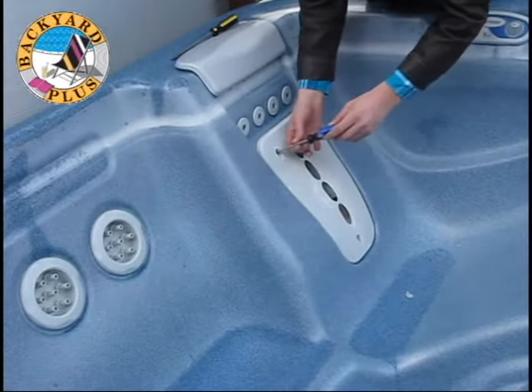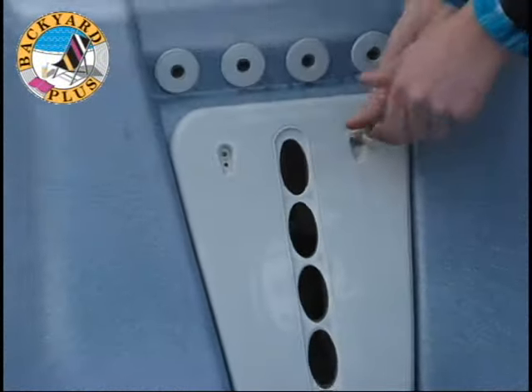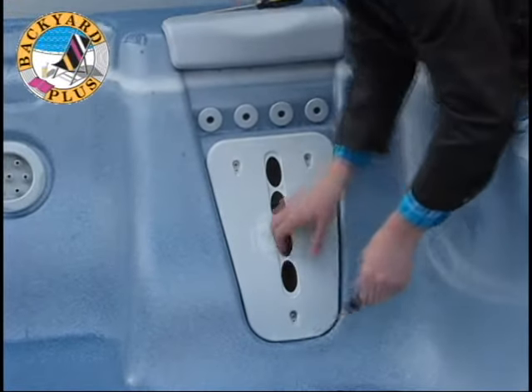Next, use a Phillips head screwdriver to remove the screws securing the faceplate. Then pull the faceplate away.